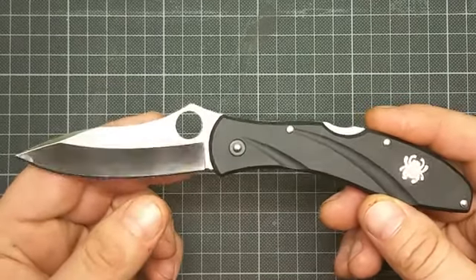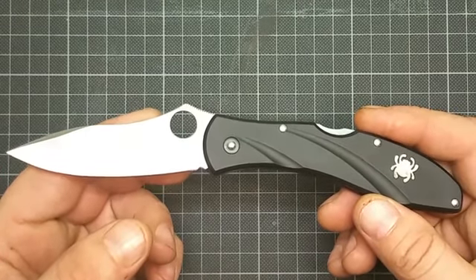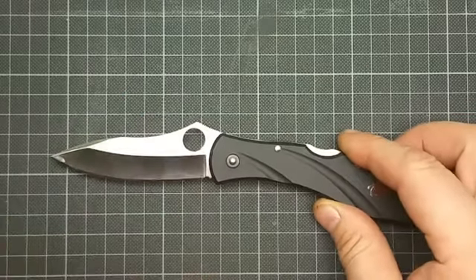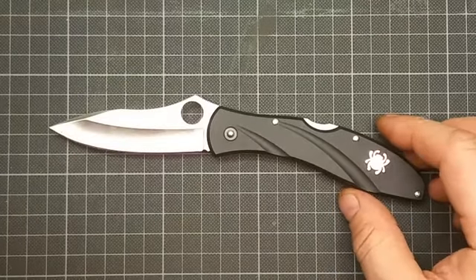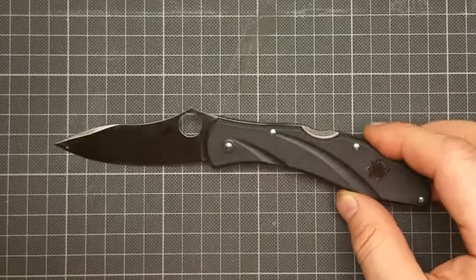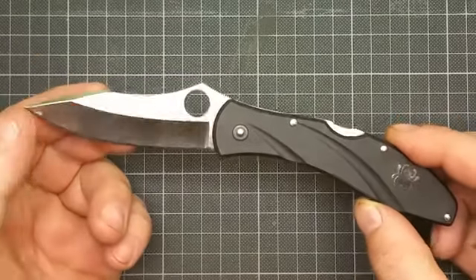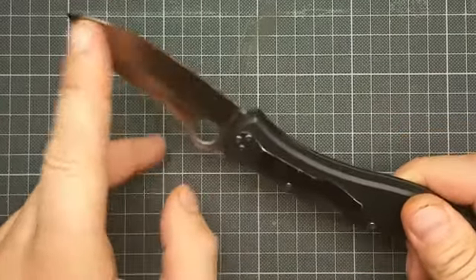The handle is fiberglass reinforced nylon and the blade is VG10. The overall length of this knife is 19.2 centimeters, the blade is 7.9 centimeters with a thickness of 2 millimeters. The knife weighs 71 grams, which is 2.5 ounces.